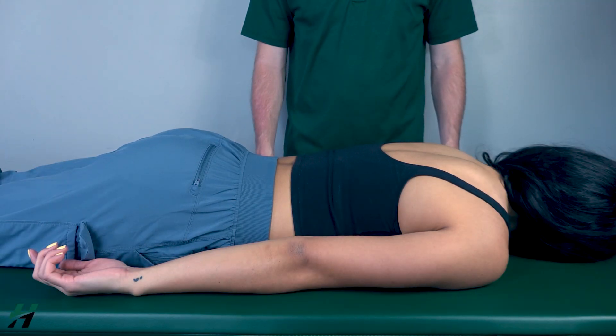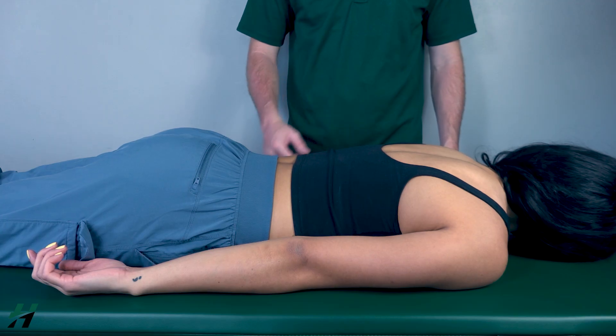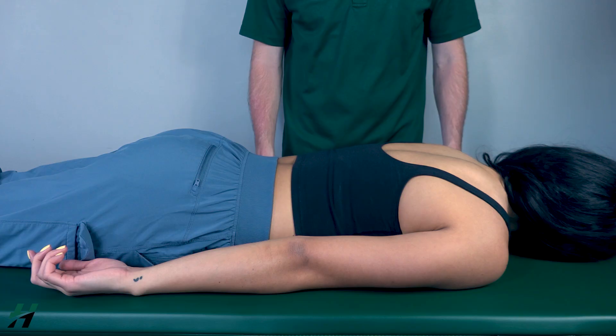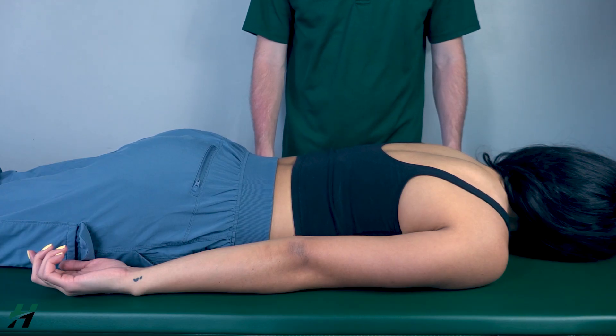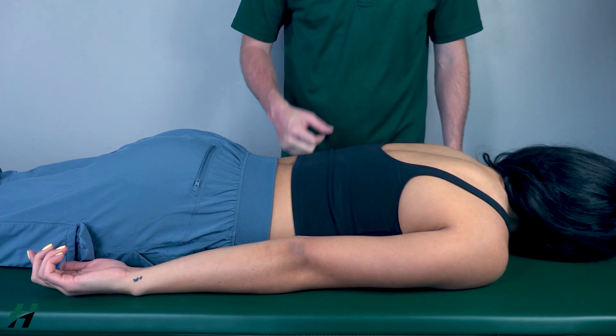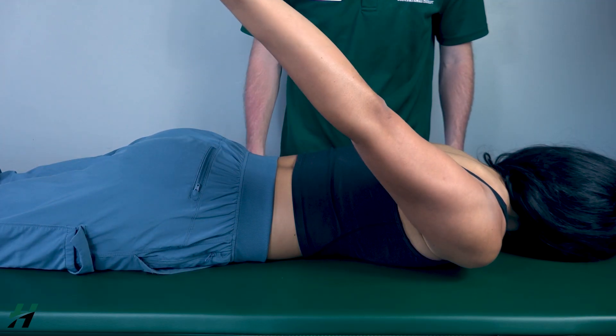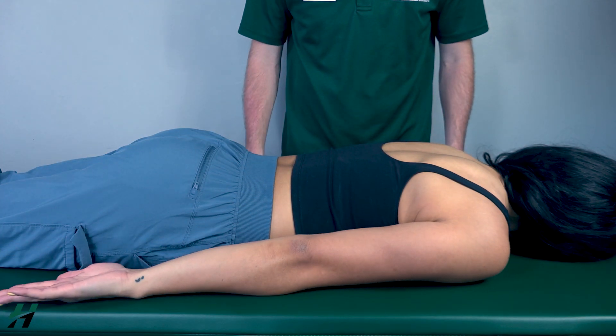Shoulder extension against gravity position: the patient will be in a prone position, though a seated position is also acceptable. First, have your patient perform shoulder extension as far back as they can go — go ahead and do that, then back down. Because she was able to do that, that is a grade three.